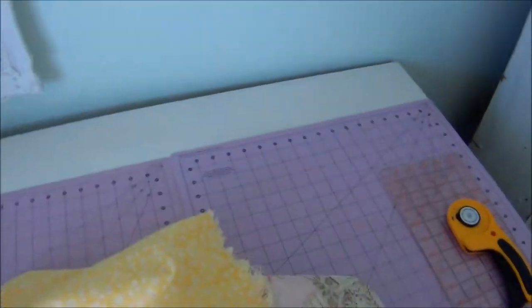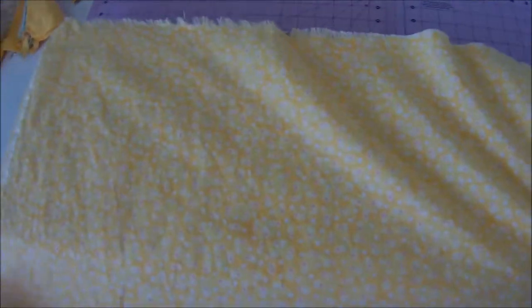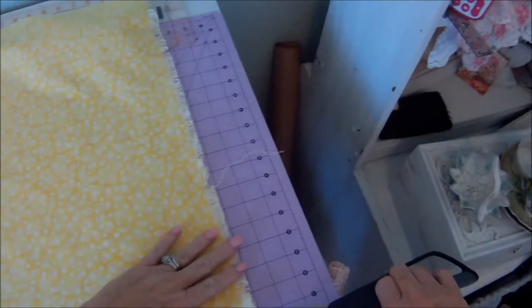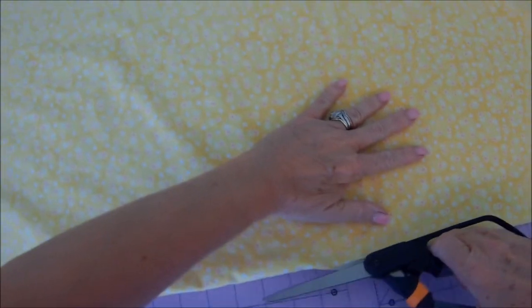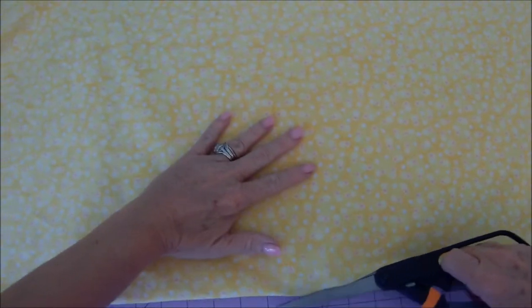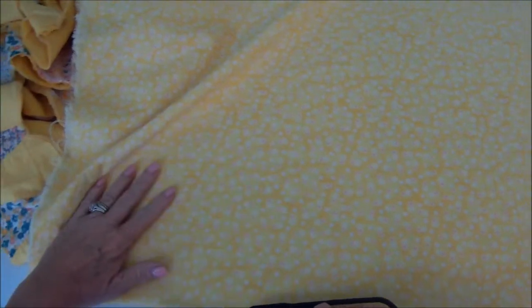I'm just going to remove this before I take the rotary cutter to it and give it a quick press. I've taken my two yards of fabric, folded it lengthwise. I'm going to be making two valances and I'm just going to cut my material in half lengthwise, and then I'll show you what I'm going to do.